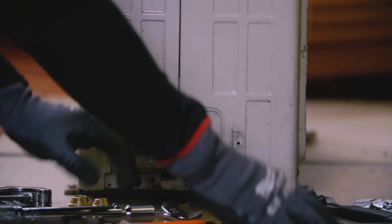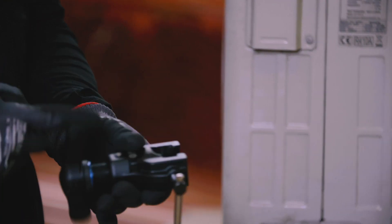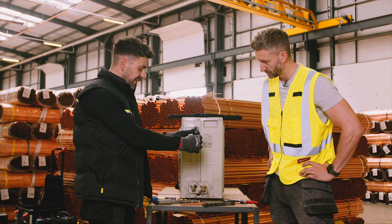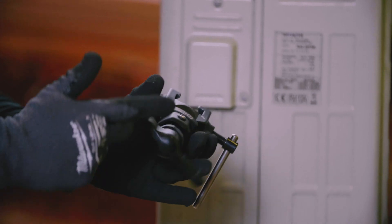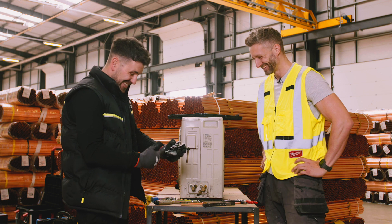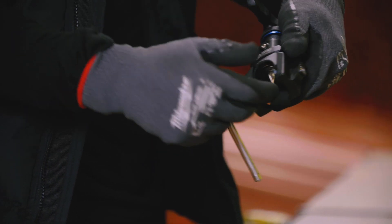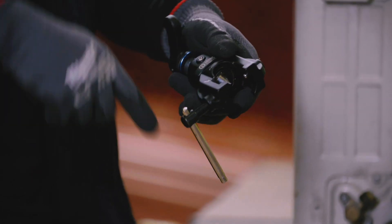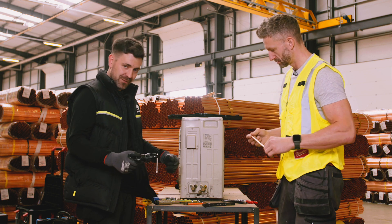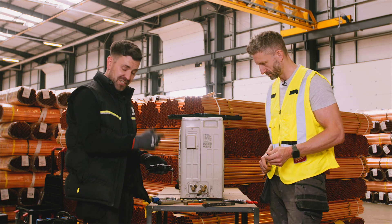This tool here is called a flaring block or flaring tool. You can see that cone up there, and as it spins down it produces the shape. Basically you put your flare nut on, put your pipe in the block, and as you spin down it opens the pipe up into a cone shape. Then you connect that onto the unit and tighten it to a certain torque with a torque wrench.